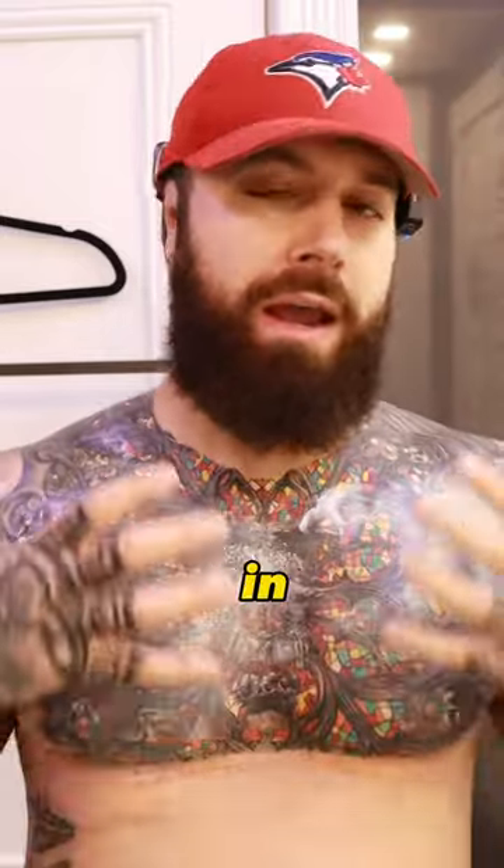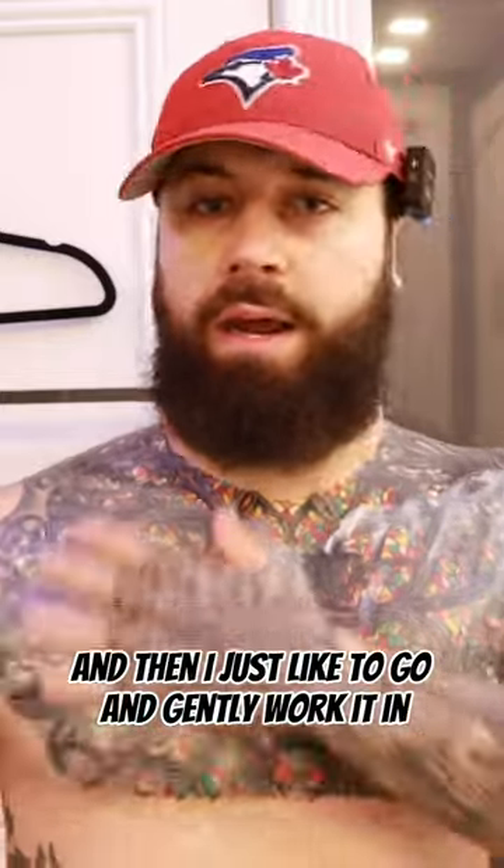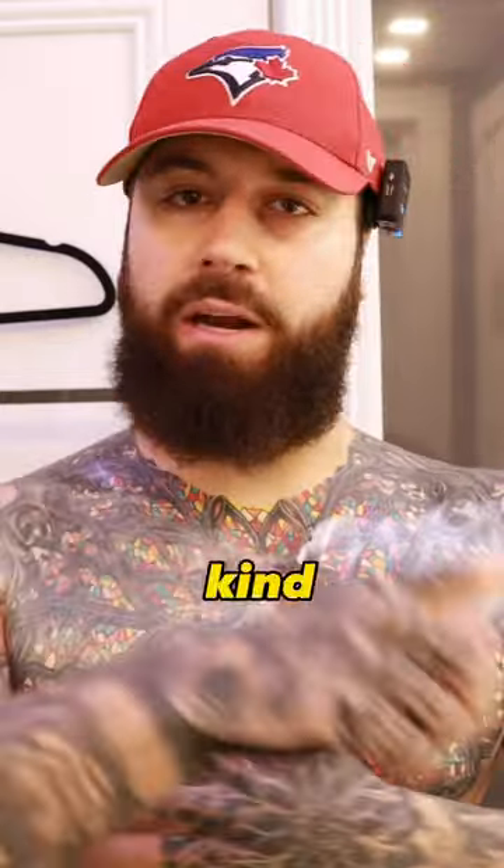I'm moving it around without really touching the skin too much, instead of rubbing it in. With that fresh tattoo, skin is so sensitive and doing stuff like this can hurt. Then I just gently work it in, and whatever else is there I just get a paper towel, wipe it off or dab it off, and you're done.